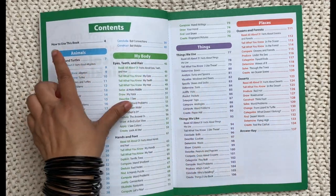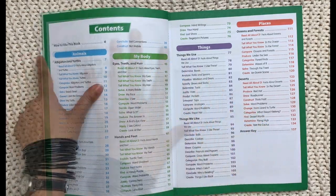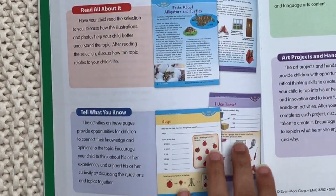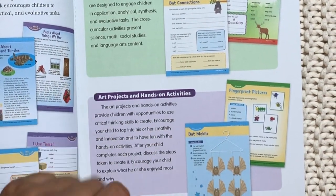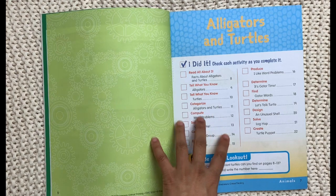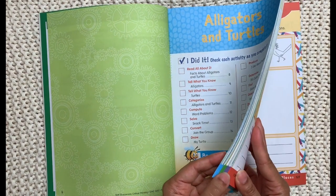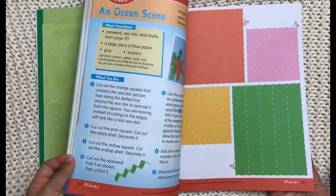This particular one is about critical thinking, and it is organized into four different main sections: the first is animals, the second is body, the third is things, and the fourth is places. Like every other Evan Moore workbook, you have a couple of pages at the very beginning that highlight how to best go about this. As we go through the workbook, you will see reading sections, telling what you know — which is more of a traditional workbook style — critical thinking activities with analytical and synthesizing skills, and art projects and hands-on activities.